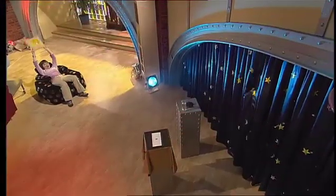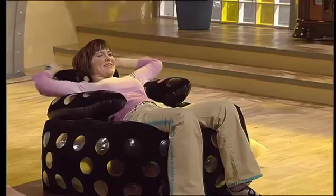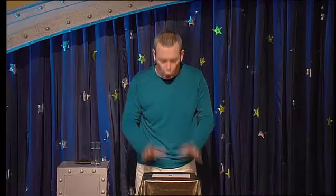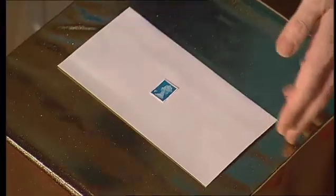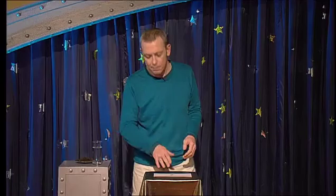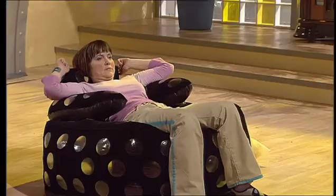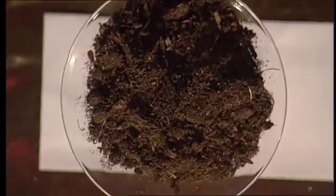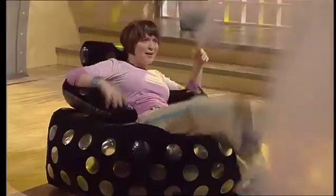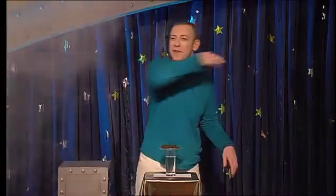I have here a perfectly ordinary white envelope. On that white envelope I have a perfectly ordinary blue stamp. Now, using the gift of the four elements, I'm going to make that postage stamp disappear. First element: water. Second element: some common old garden earth. Third element: fire. Fourth element: a little air.